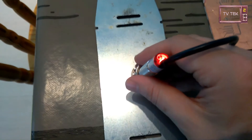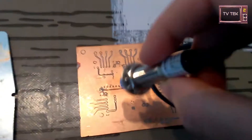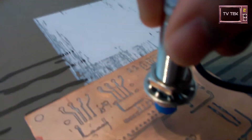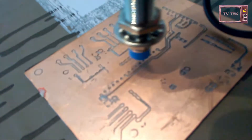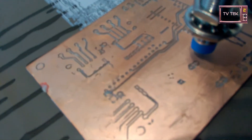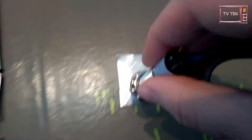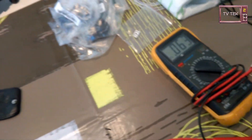Here is the first test with steel — you can see. Second test with copper. And the third test on aluminium — I had a problem with my multimeter.